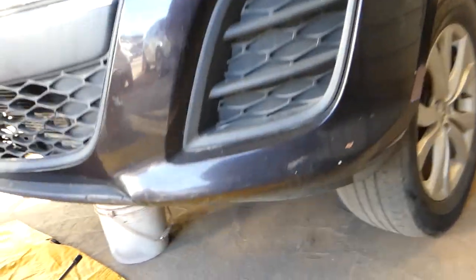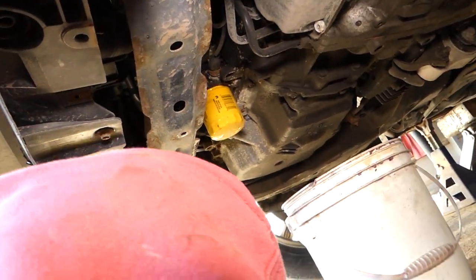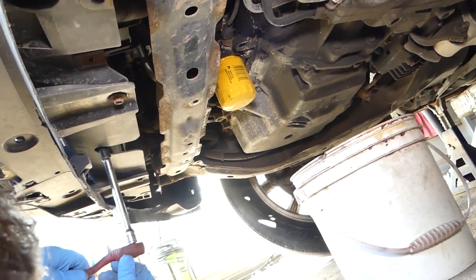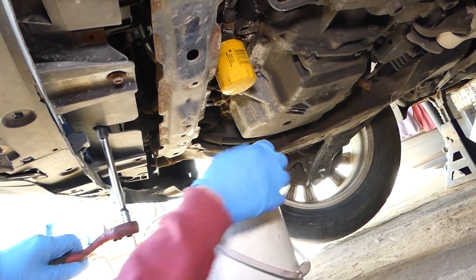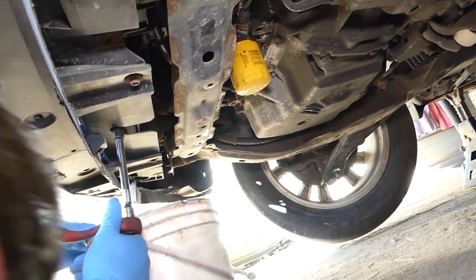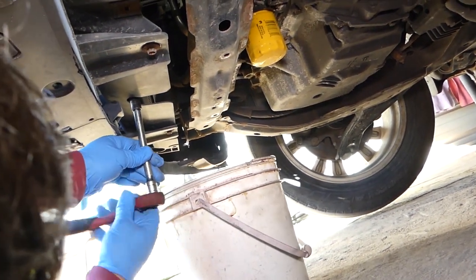Once you jack it up, go under the vehicle. You need a 12 millimeter socket. Right there in the middle there is one bolt on the radiator. Get gloves and high protection — make sure the car is cold because if it's hot that coolant can severely burn you. Start removing the bolt and once you remove it, coolant will start coming out.